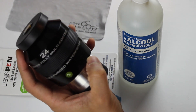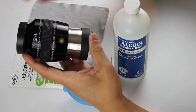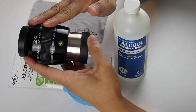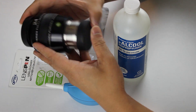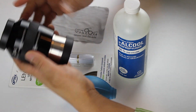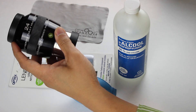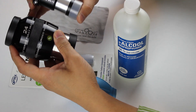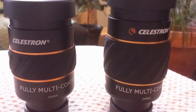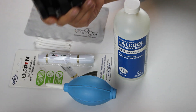While telescope eyepieces are generally maintenance free, it's good practice to keep your eyepieces clean. Over time, the oils in our skin will make the housing of our eyepieces sticky, and this can attract dirt. Oils can also get on the lens, which makes for a blurry view. The eyepieces I will be cleaning today are two-inch eyepieces, but the same techniques can be applied to most eyepieces, including one-and-a-quarter-inch eyepieces.